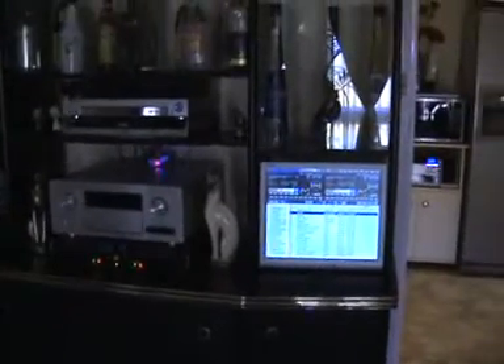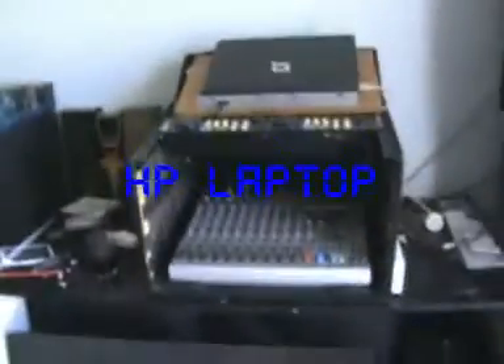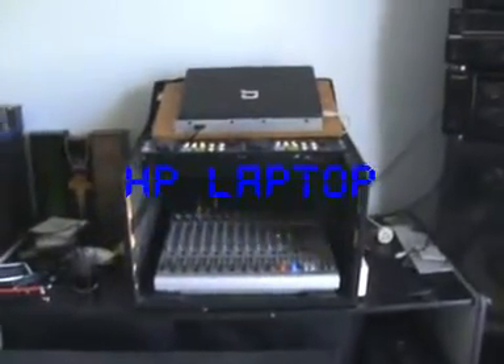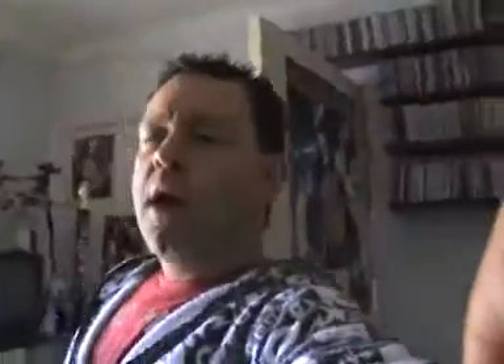Now let's go have a look at the new system. Things are messy in here but it's been converted over from the other system. I'll flip up the screen and give you a look - I tell you what, it weighs nothing.